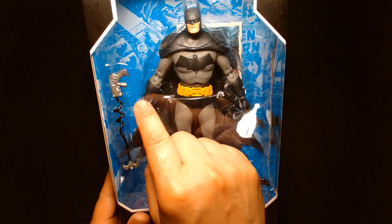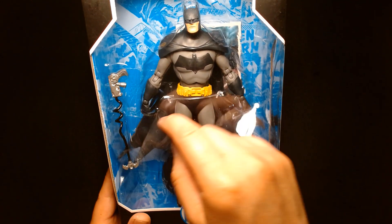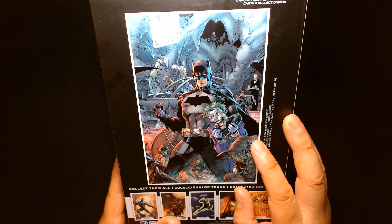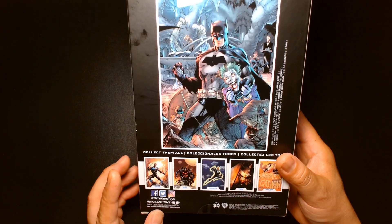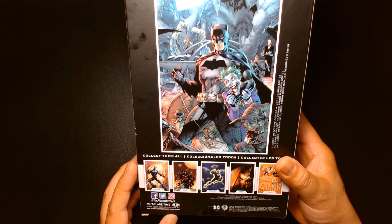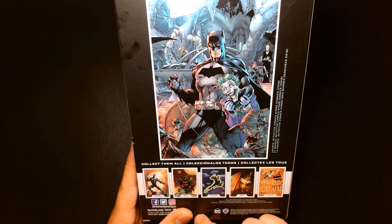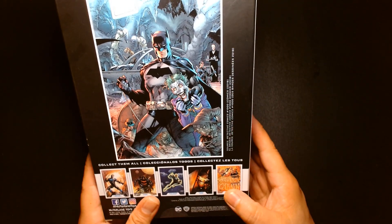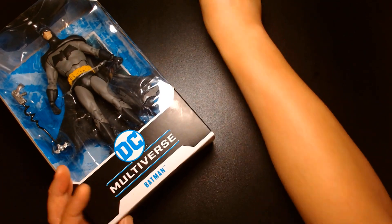Right off the bat, he comes with a batarang and his grapple gun, which has that effect where it looks like it's already shooting out the grapple hook and line. On the back of the box is the actual comic book artwork. Other figures released around this time included Nightwing, Batman Who Laughs, Batgirl — those three let you build a small Batmobile — plus Batman in the Hellbat suit, animated Green Lantern, and animated Harley Quinn.